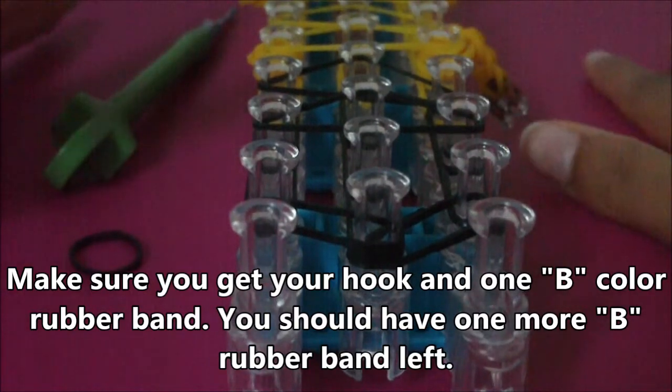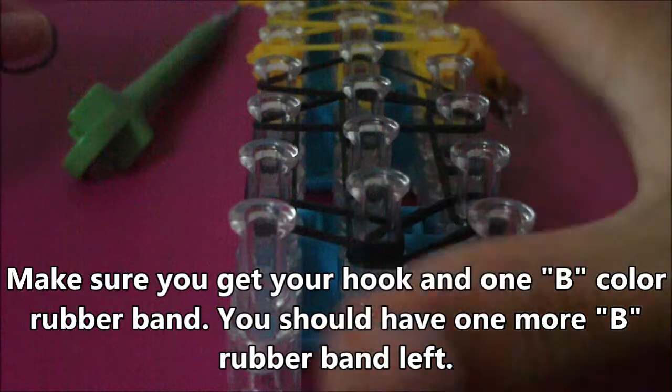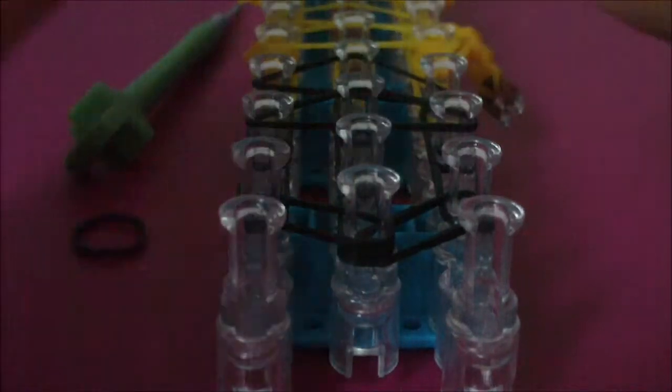Now as you can see here I have the pink background, and pink background is back and that means it's time to loom. But before we do loom, you're going to need to get this B color rubber band I told you to get, and you're also going to need to make sure that the arrow on your loom is pointing towards you.